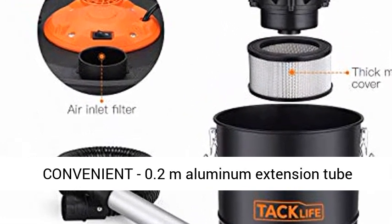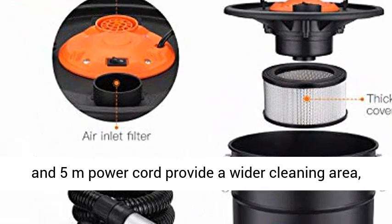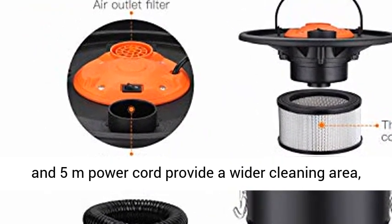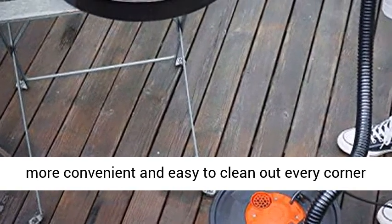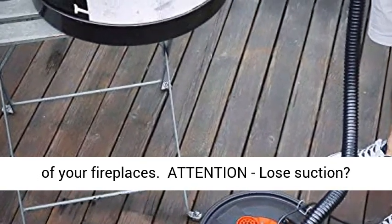If you need to get a new filter sheet, please search FB01A. The convenient 1.2M aluminum extension tube and 5M power cord provide a wider cleaning area, making it more convenient and easy to clean every corner of your fireplace.